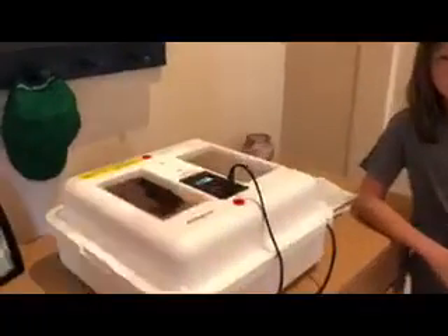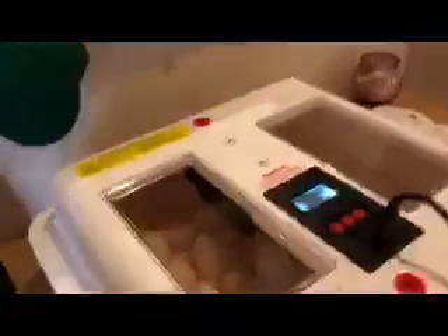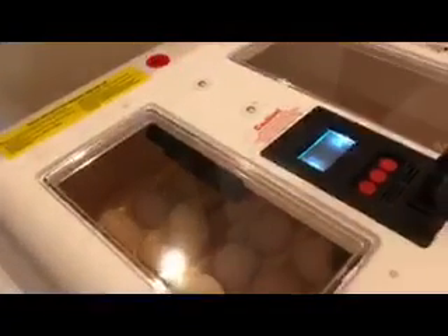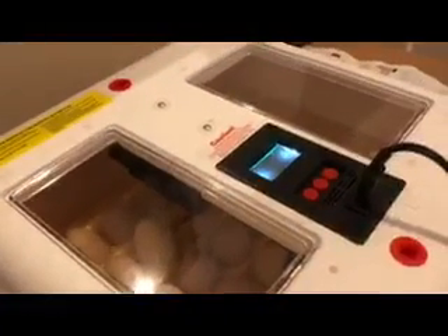They hatch. Do they hatch inside the incubator? Yep. Oh, that is so cool — right in there. And you keep that lid on the whole time. Yeah, that's to keep the humidity and the heat.